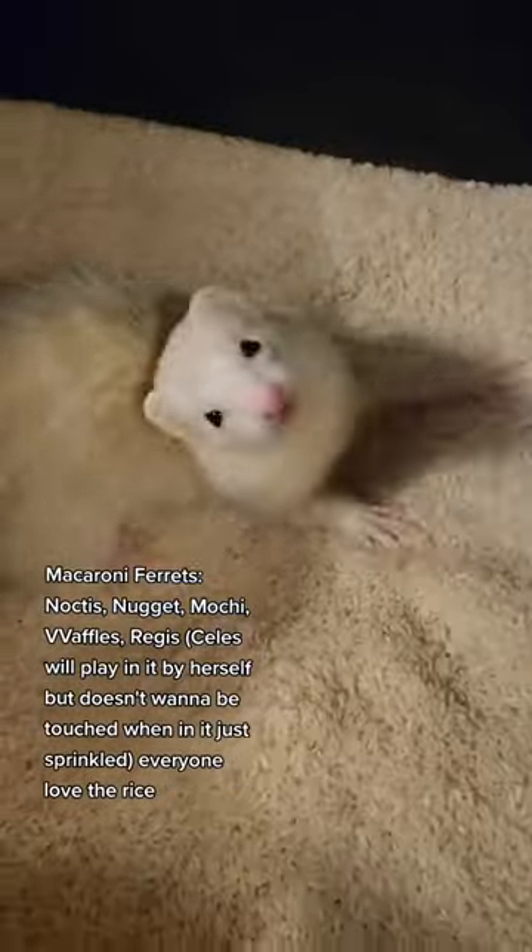Ferrets love to dig, and there aren't a lot of safe options. Using these, we can make sure that our ferret stays safe.